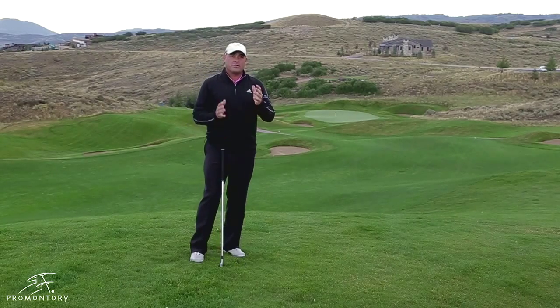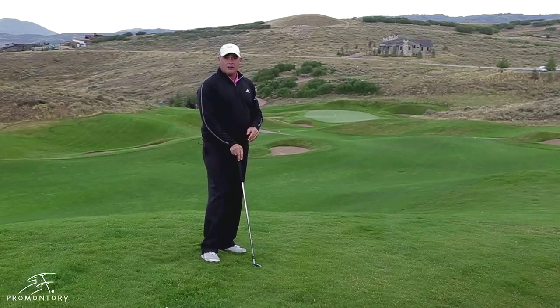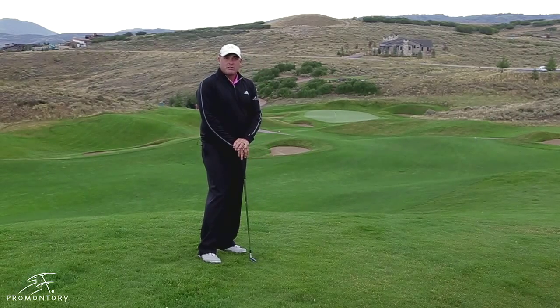Remember, it's always better to figure out on these really tough down slopes where you want to miss the golf ball. Here, it's far better to miss it short of the green than to hit too much club and hit it way to the back of the green and three-putt. Have some fun with it.